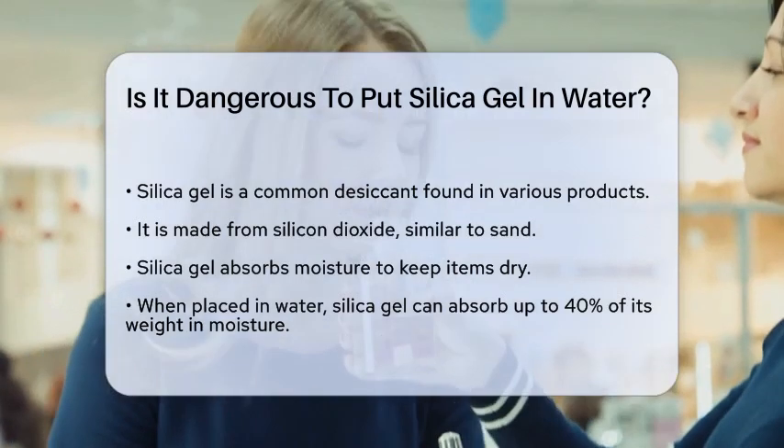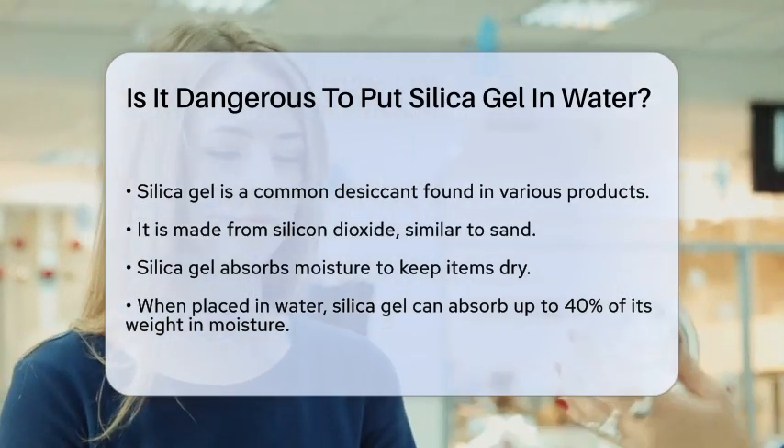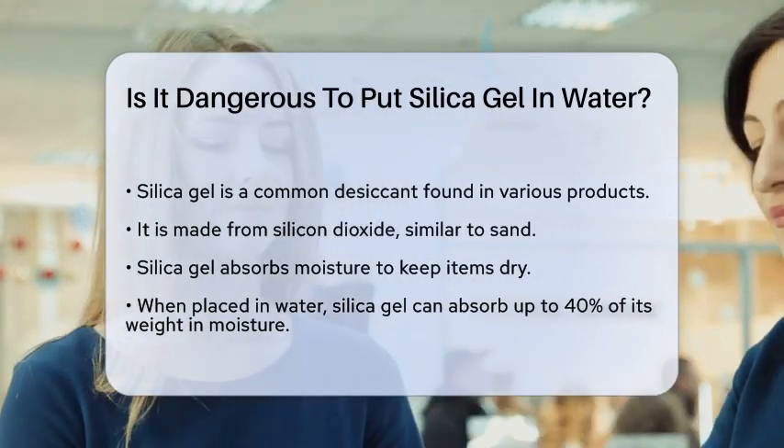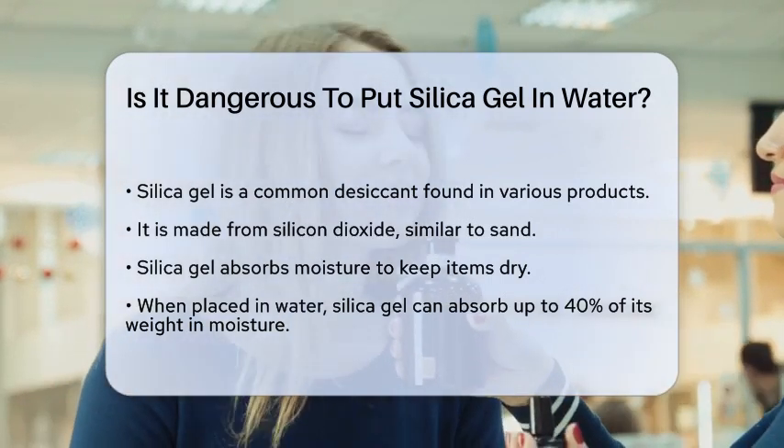First, let's talk about what silica gel is. It's a desiccant, meaning it absorbs moisture to keep things dry. It's made from silicon dioxide, which is essentially the same stuff as sand.